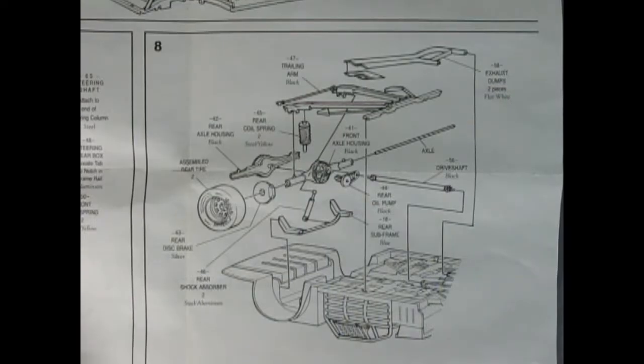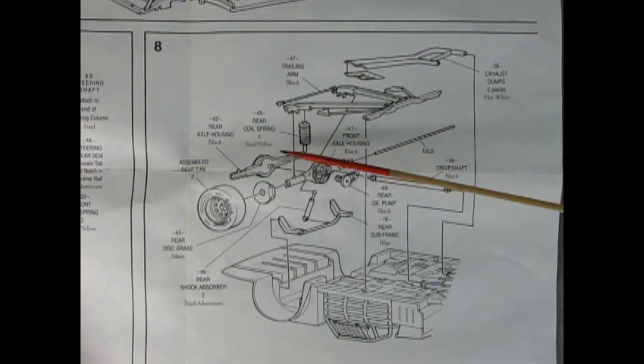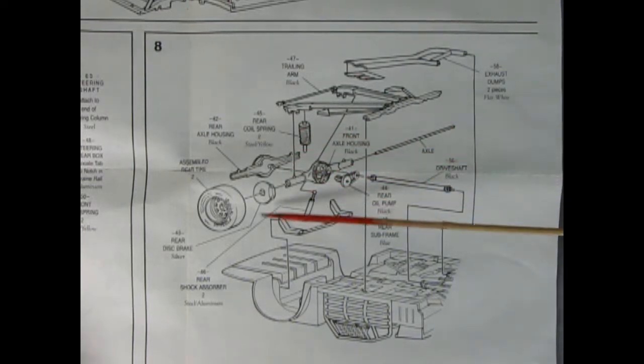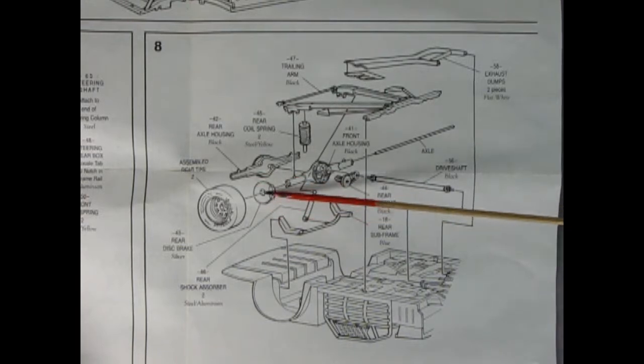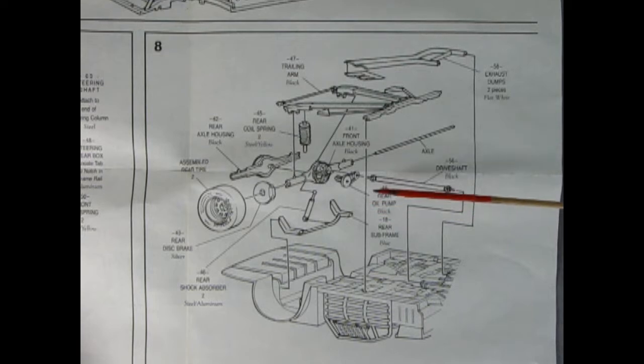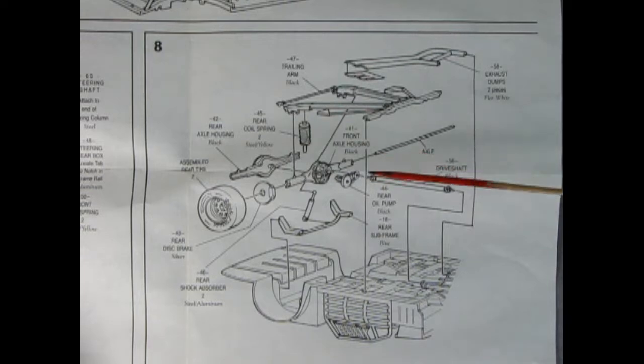Panel eight sure looks great. We've got our exhaust dumps in two pieces — paint those flat white. We've got our trailing arms, rear coil springs, rear axle housing in two pieces, a metal axle that goes right through, disc brakes on the back, and then your assembled tire. Down here we've got a little rear subframe, shock absorbers, the oil pump, and our drive shaft as well.